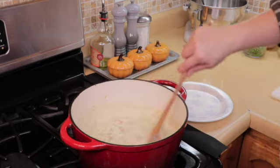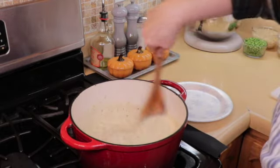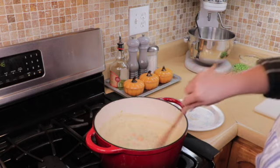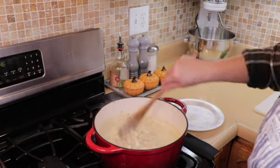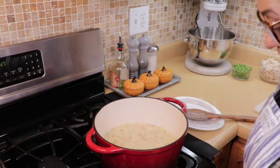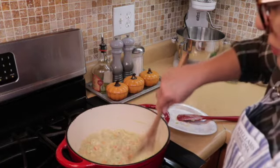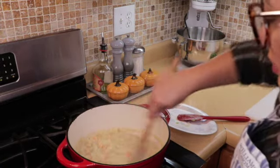We are going to bring this to the boil point before adding in our potatoes. Now that this has started to boil we are going to add in our potatoes and let this simmer. We are going to turn down the heat and let this go for about seven to eight minutes. This has been simmering for about eight to ten minutes — we are going to add in the chicken now. We are going to turn the heat off and add in our chicken or turkey, whatever you decide.